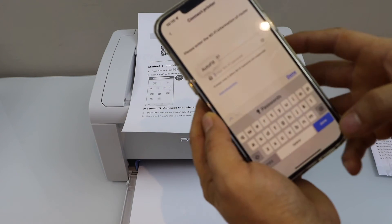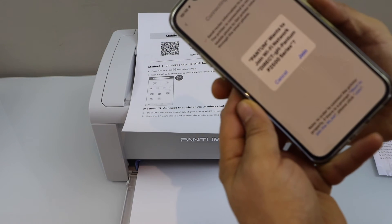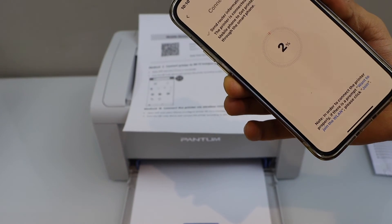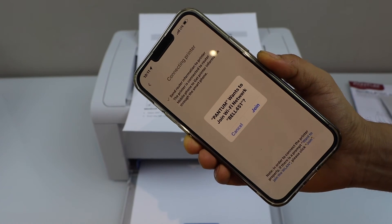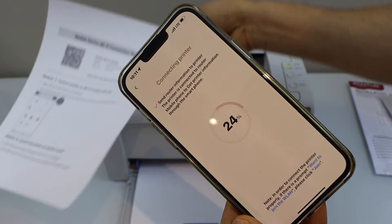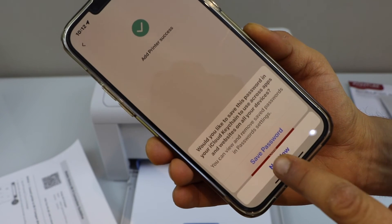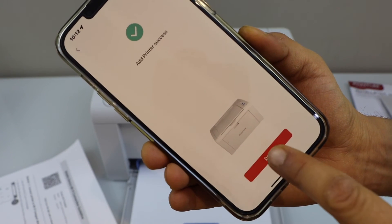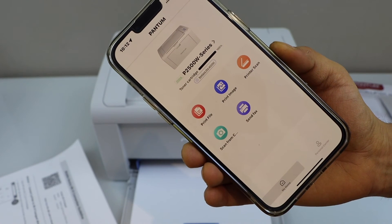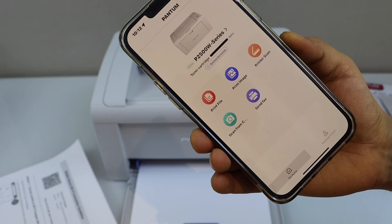Enter your Wi-Fi password and click 'Next'. It will ask you to join — click 'Join'. The printer is added. Click 'Done' and you will see the P2500W series printer, which also displays the toner cartridge level showing the amount of cartridge remaining.